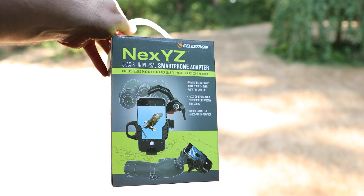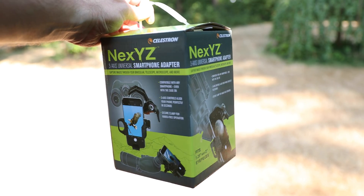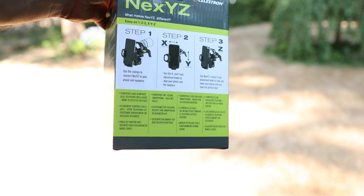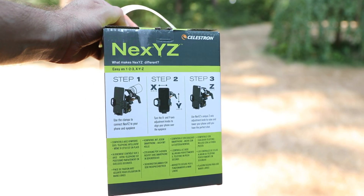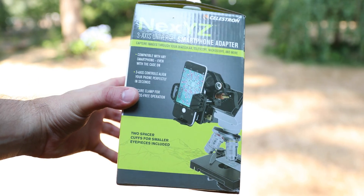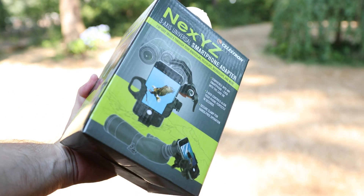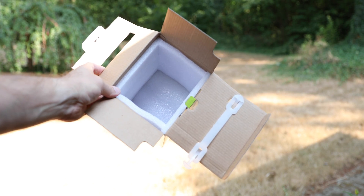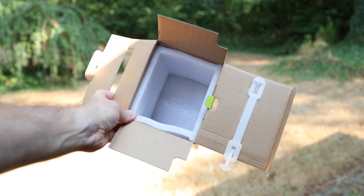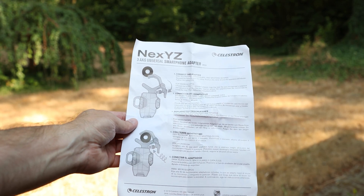About a week ago I shared a video of my experience with the phone scope adapter on my Swarovski 30 to 70x95 spotting scope. Since that adapter didn't work for me very well, I went ahead and picked up on Amazon this NXYZ Celestron 3-axis universal smartphone adapter, thinking that it might serve me better than the phone scope did.